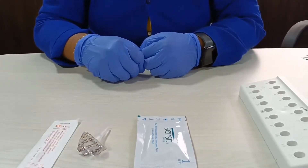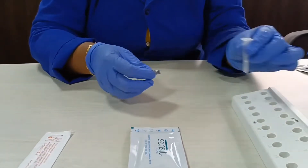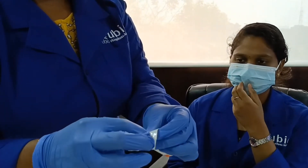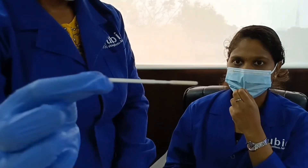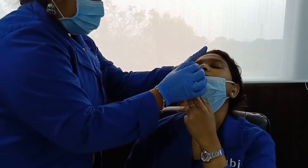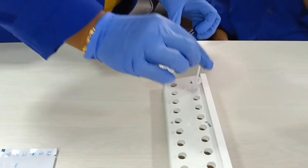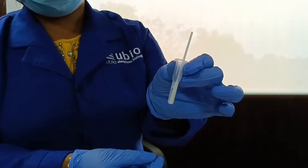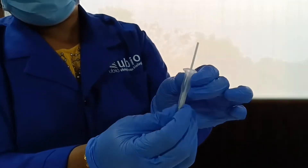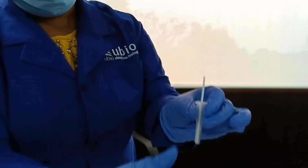Here we go with the demonstration. Peel off the buffer tube seal and keep it aside. Insert the swab into the nostril of the patient. Swab over the surface. Withdraw the swab from the nasal cavity and dip it into the buffer tube. Extract the swab specimen into the buffer by squeezing the sides of the tube. Keep the tube aside.